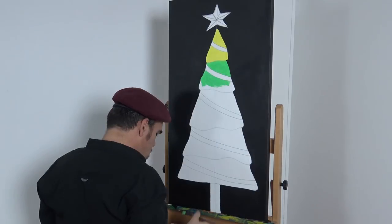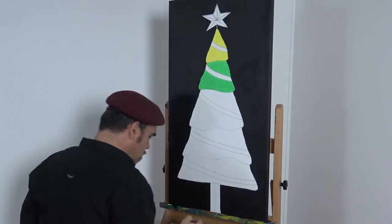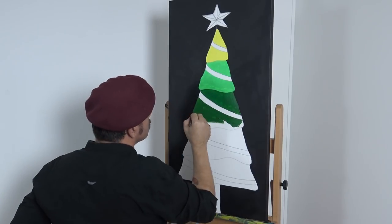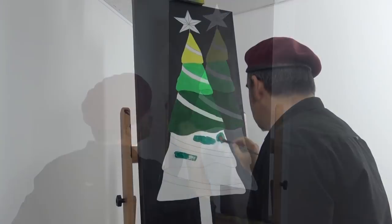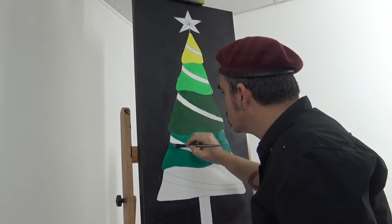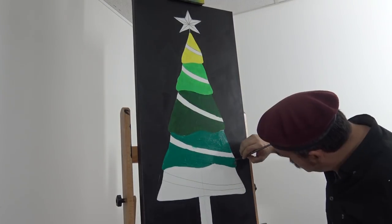Start by laying in the base colours. Use a medium flat brush for this — our patterns will be laid on top. The first colour is lemon yellow, moving to monastral green then viridian, sap green, and lastly cerulean blue at the bottom.